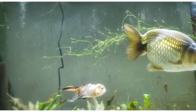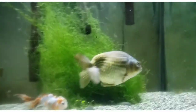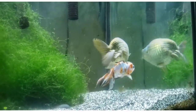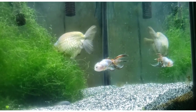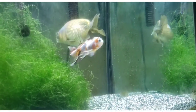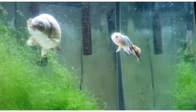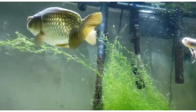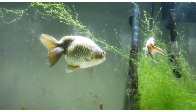Algae and stuff won't hurt them, but you do need to do big water changes once a week. They are more sensitive to nitrates than their common and comet-bodied ancestors or cousins. But they are just really, really, really fun fish.